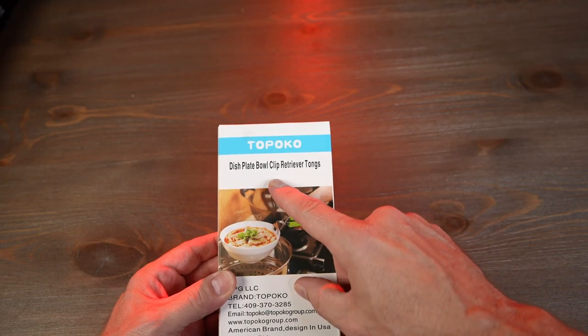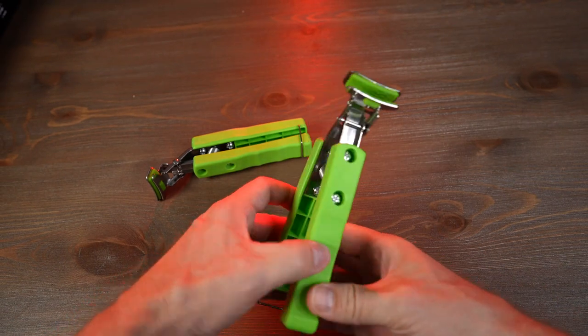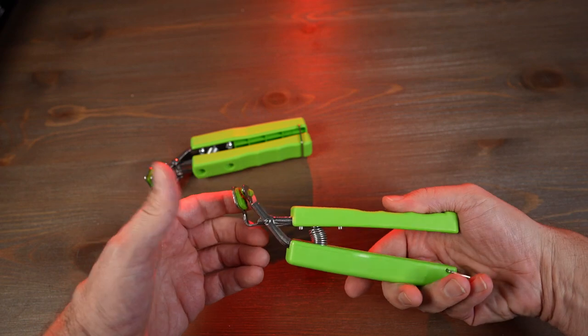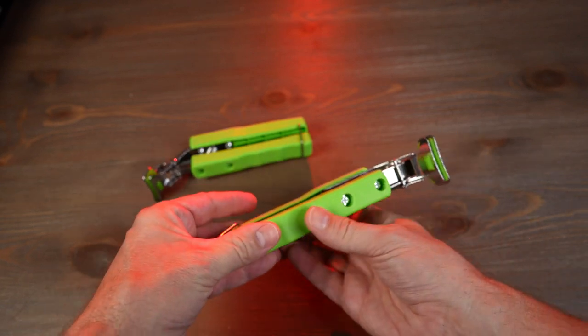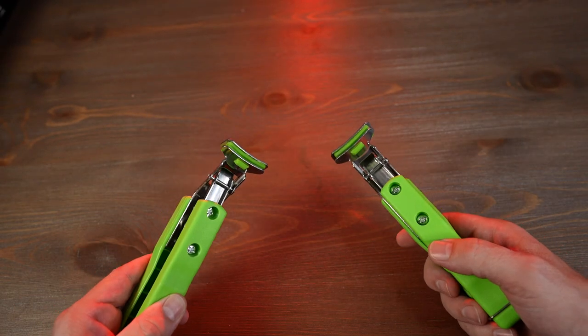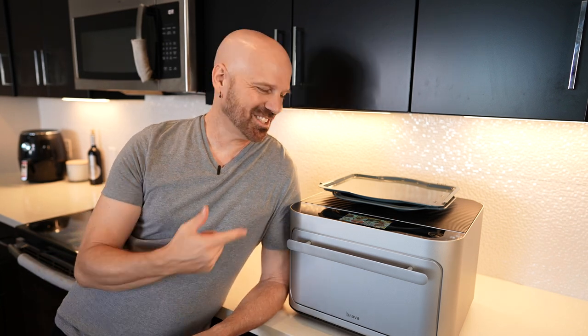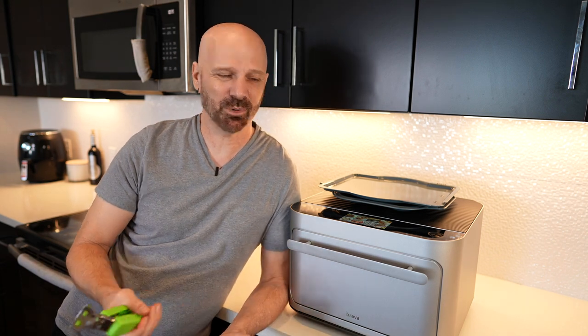Next up are a pair of gripper clips — kind of alternatives to potholders. These are the Tapoco dish plate bowl clip retriever tongs. I paid $8.99 for a two-pack. This one has a 4.2 star rating out of about 2,500 ratings. They say it's good for gripping hot or cold plates or bowls, steamer baskets, hot plates, and grabbing food from the microwave. Stainless steel head, can lift up to five pounds, silicone pads to prevent slippage and increase grip, and they say to use two if lifting heavier items. I've been testing out a Brava oven and realized I could probably use these clips to get the tray out, since it's pretty close to the bottom and hot.